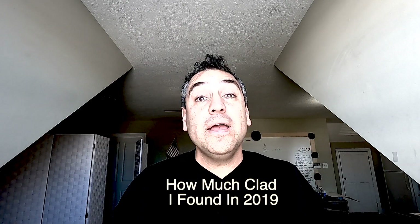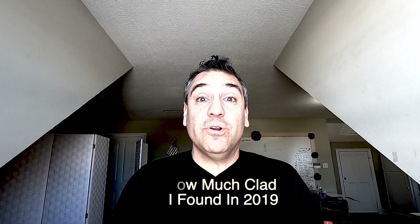Hey, it's BigGronx with SilverChamp, and in this video I want to show you how much clad I found metal detecting this year. I'm curious, and I know you are too. Let's see what it is.